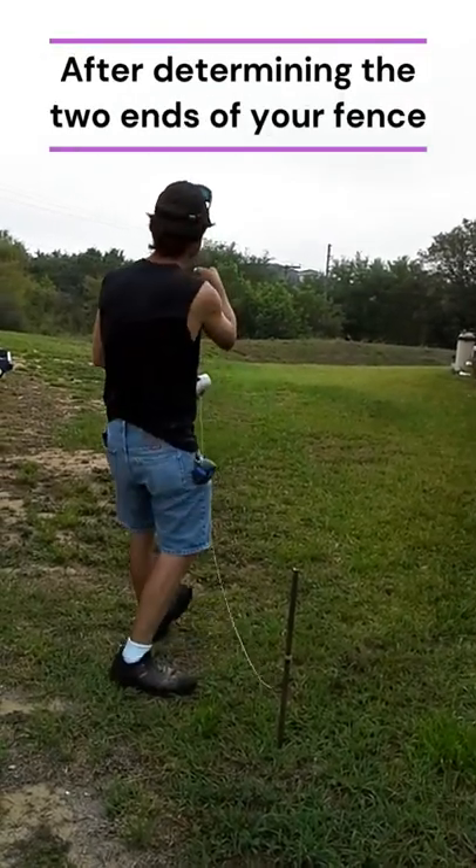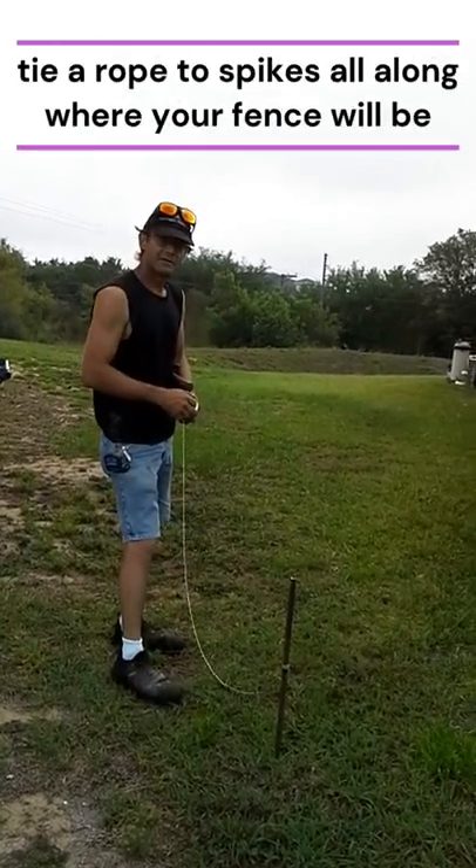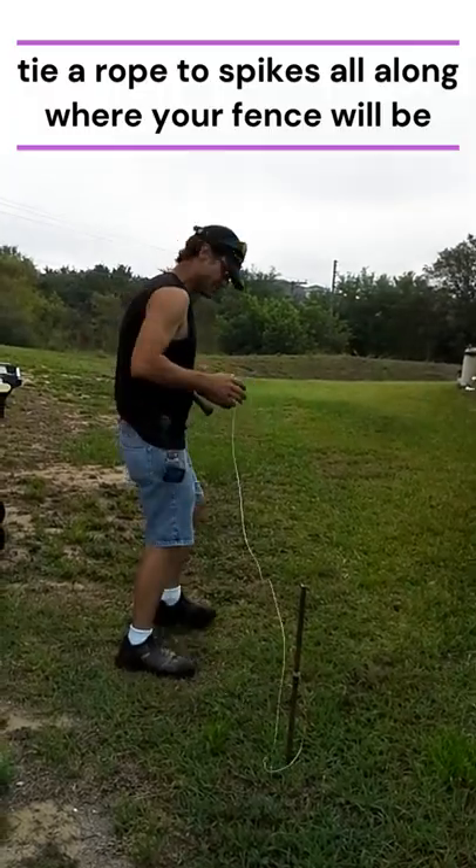I'm going to run the string all the way, and then I'm going to measure from the house and make sure it's what the young lady asked for. And we'll go from there, start digging some holes and installing posts. All right, there we go.